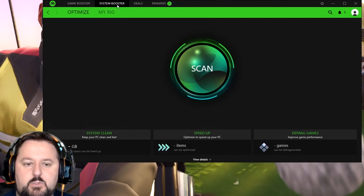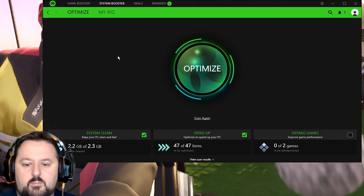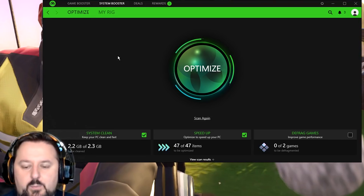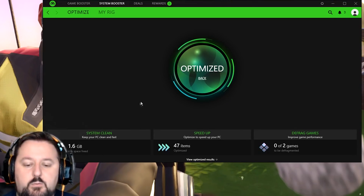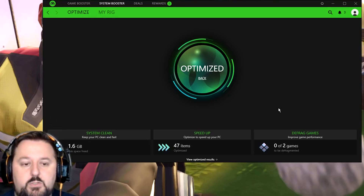Let's go ahead and choose System Booster — this looks like it's new. What we can do is Scan, so we'll choose Scan. Now it's Optimizing — it's probably defragging lots of games and things. For me, this part's not going to help as much because I do have a solid state drive, so the defrag feature won't really help. But if you don't have one, it should help a good amount. We're still going to choose Optimize and see what it can do. It freed up 1.6 gigs of free space and optimized 47 files. It didn't defrag anything because the games are on a solid state drive, but it will do that and let you know if it needs to.